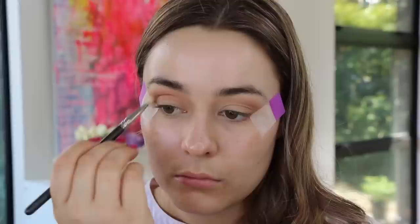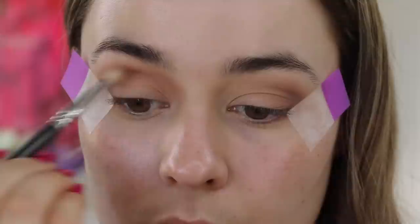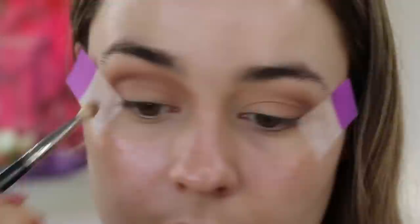To keep this look really soft and blended, I'm taking a clean brush and just really fluffing over everything to blend it out. Now I'm taking a cool gray shade on a MAC 217 brush — this is going to add depth to the eyes and really deepen up the crease.